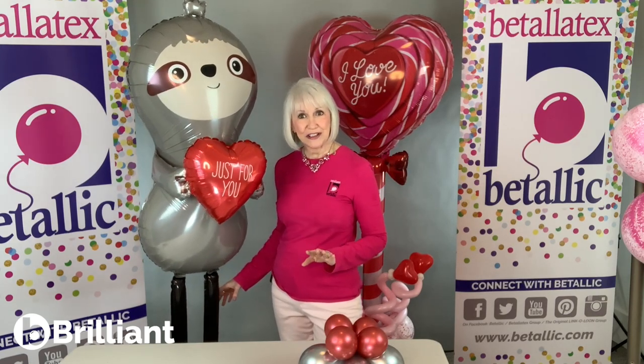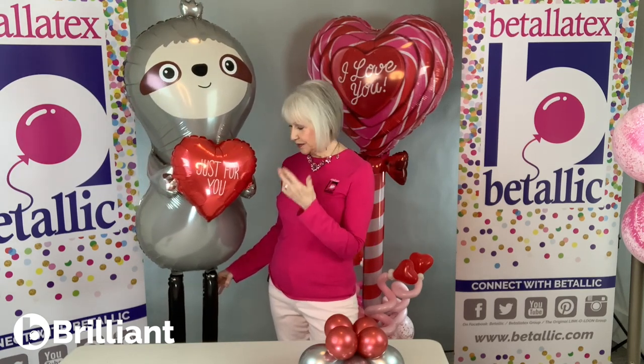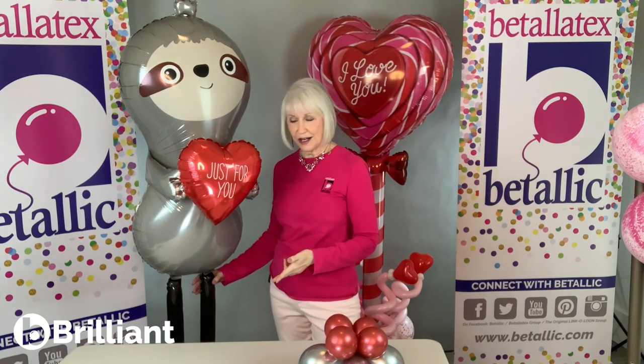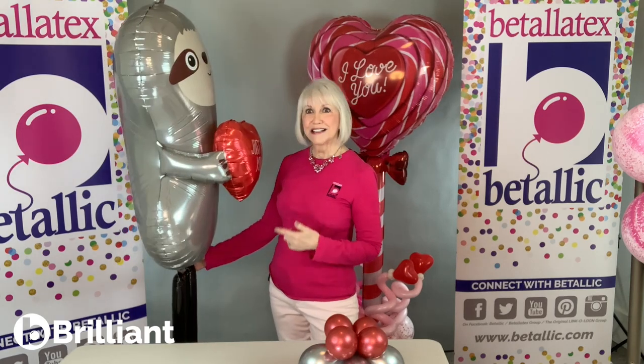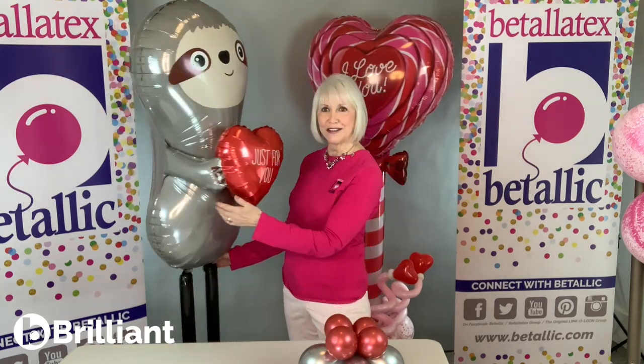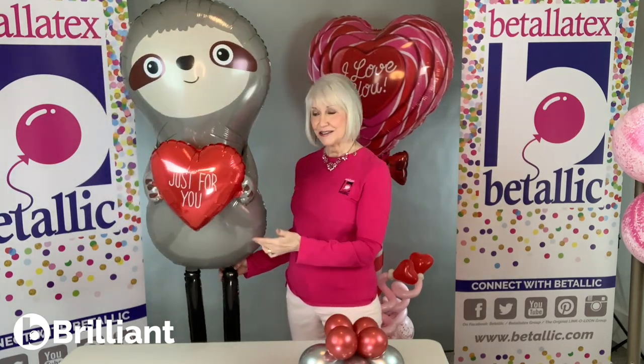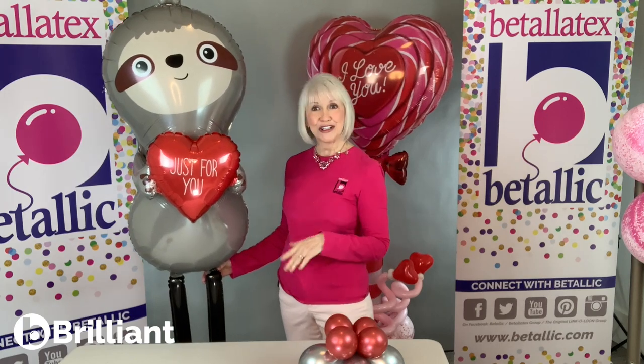Special delivery foil shapes have two chambers. The top is filled with helium and the bottoms are filled with air. This is a single chamber. Our little special delivery slot has a little heart that he's holding right out in front of him, and it's all a single chamber. One valve — fill it, you're ready to go. And the bottom is air filled.